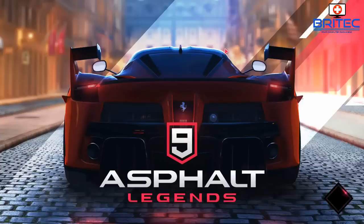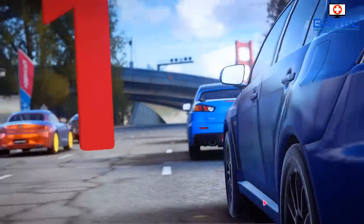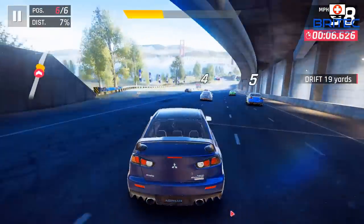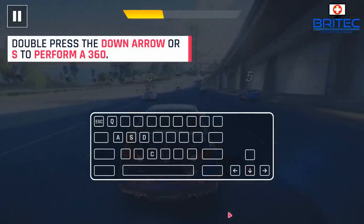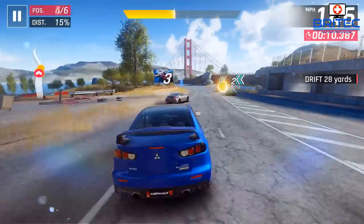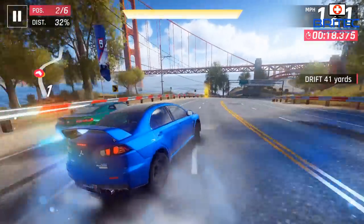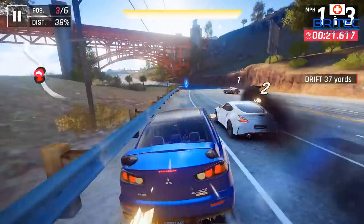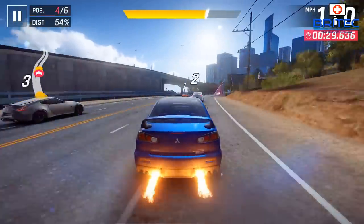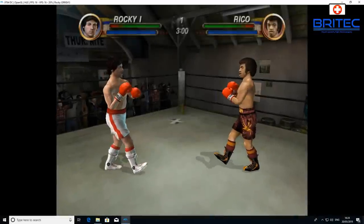For gaming, it handles Windows Store games like Asphalt with no problems. Free-to-play games like Beach Bug Eraser also run fine. However, more intensive games will be a struggle due to the GPU. This is not a dedicated gaming machine — if you want hardcore gaming, you'll want to build something more capable, as the mini PC industry hasn't quite reached that level yet.